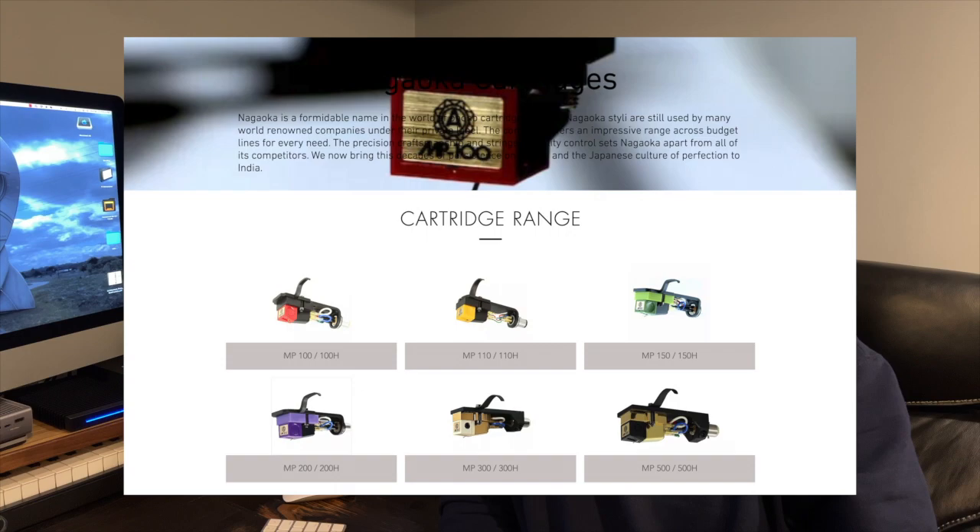Most of Nagioka's popular cartridges are what's considered moving iron. This Jeweltone series is true moving magnet.